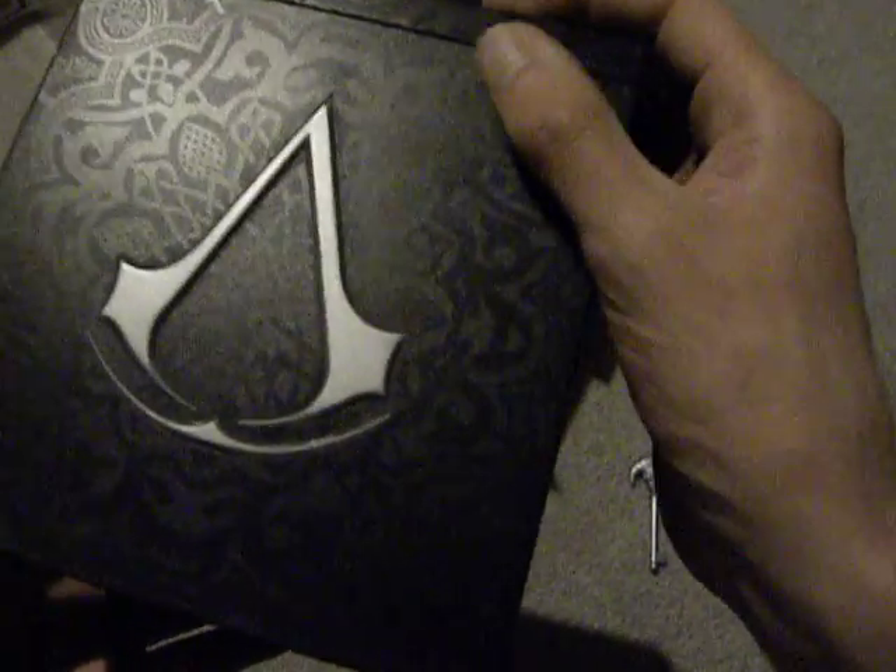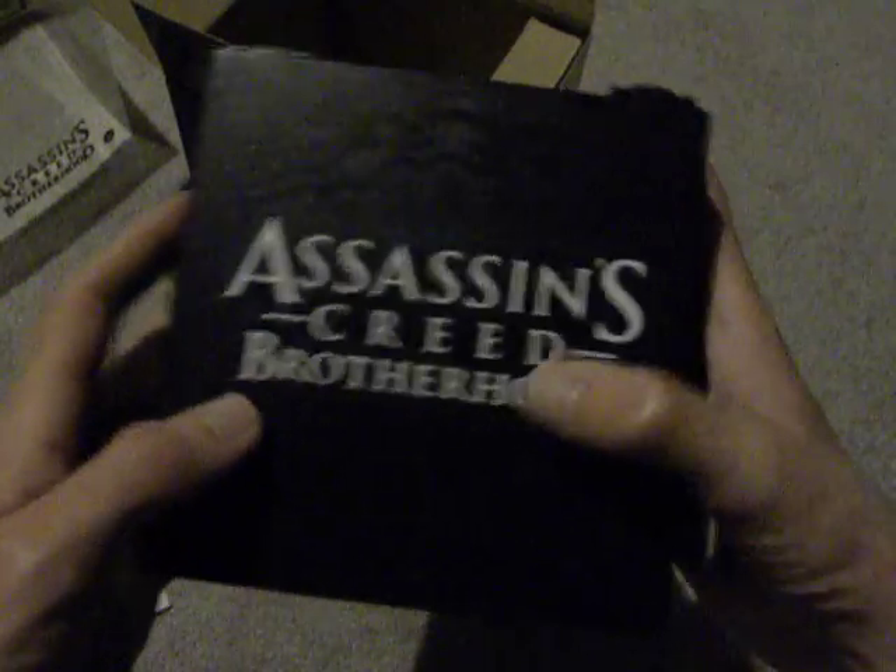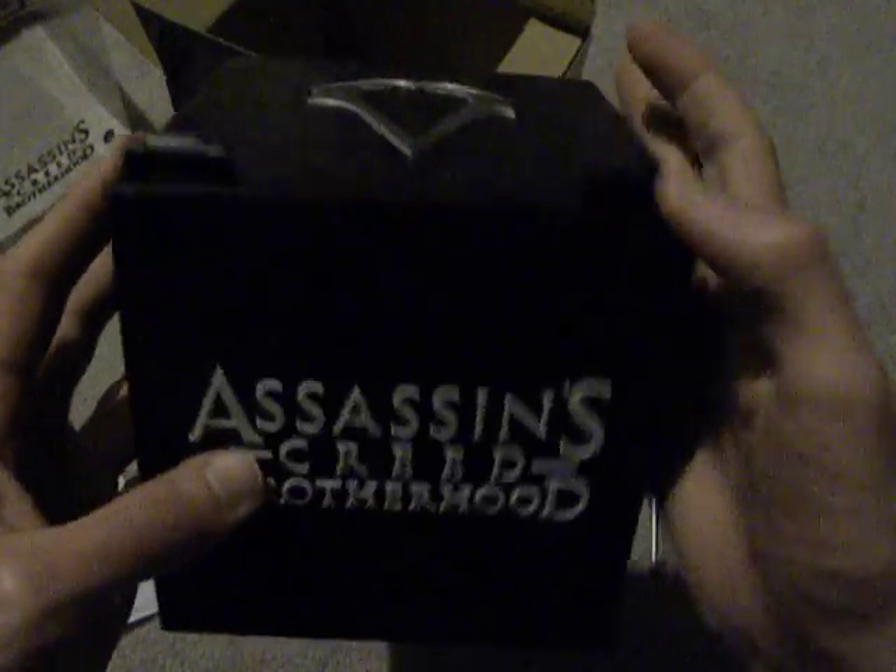It's got a very intricate finish on it. This is raised, in case you can't tell — these are. There's the top of it, this is all raised. And there you go — that's kind of cool.